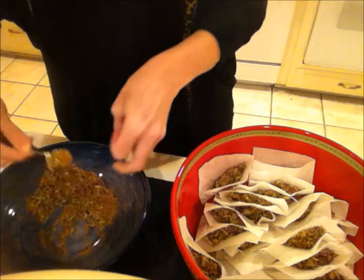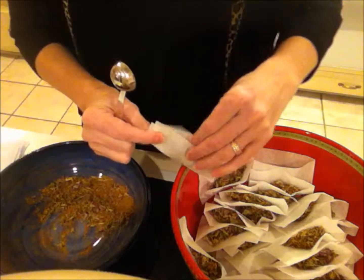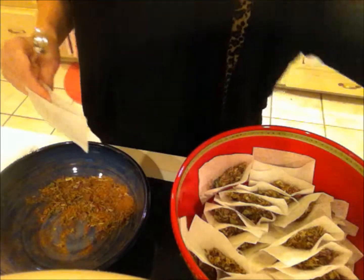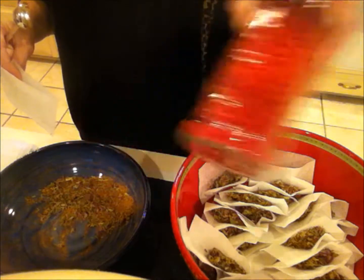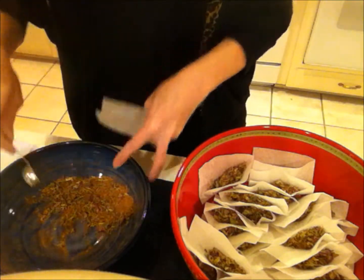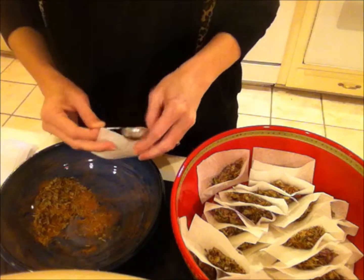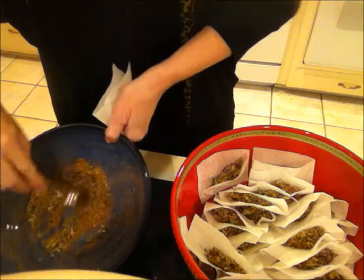I drank this myself, but if you find you don't like the taste, you can sweeten it with honey, sugar, or lemon juice. My family likes to use Red Hots — cinnamon imperial candies. Just throw a tablespoon of those in there and it makes it sort of a very cinnamon-y taste. Kids think they're getting candy, so whenever candy's involved, kids tend to go along with it.